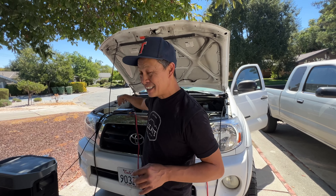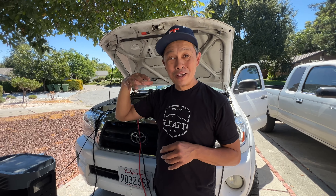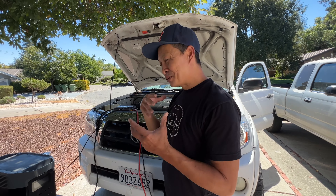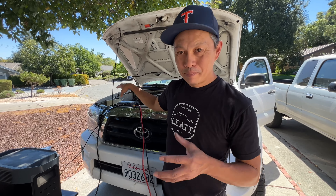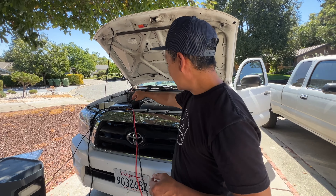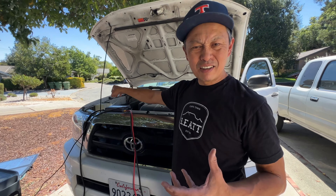What it has is a vibration sensor. When your car vibrates, it says the car must be running because that's an engine making it vibrate. That's the smart of this technology. This thing is always on, but it's not draining your battery unless it's vibrating, meaning the car is running. You can select whether you want to charge at 300, 400, or 500 watts.